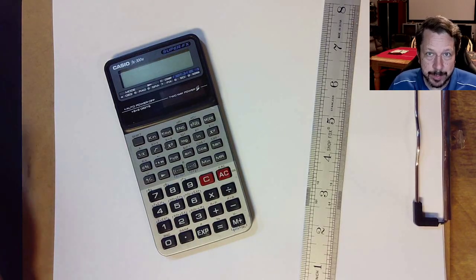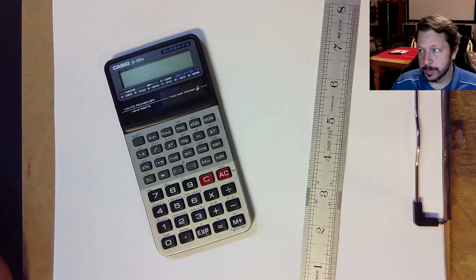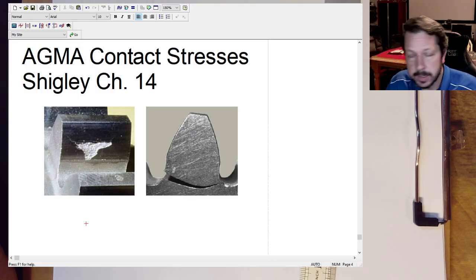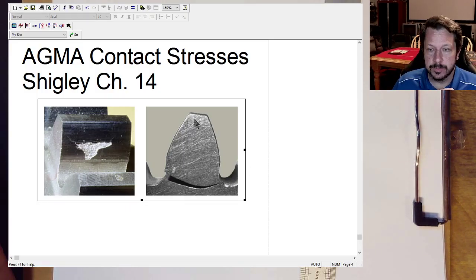We're going to follow up our AGMA bending stress calculations from last time with AGMA contact stresses. The picture on the right is more related to what we did last time with the AGMA bending stress — you can see the beginning of the failure and then it cracks all the way across. So this is your tooth breaking off of the gear; that would be the bending stress.